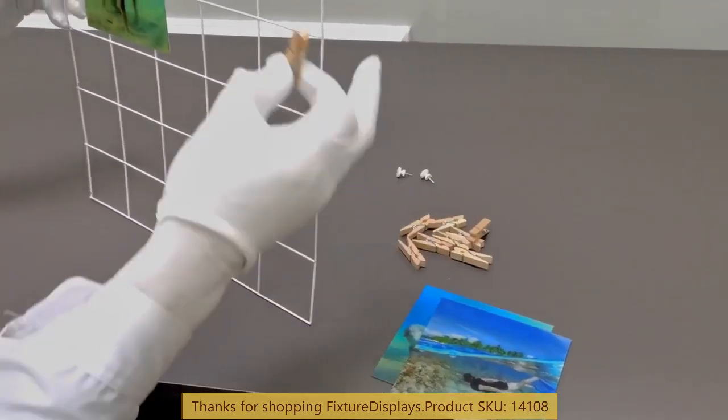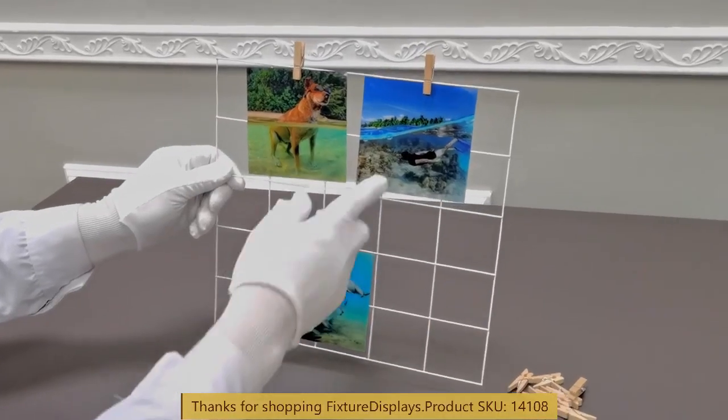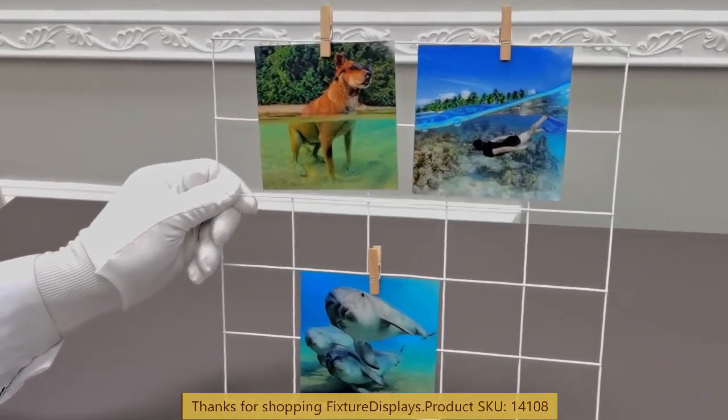If you have any questions about this product, feel free to email us at cs.charlison.fixturedisplays.com.